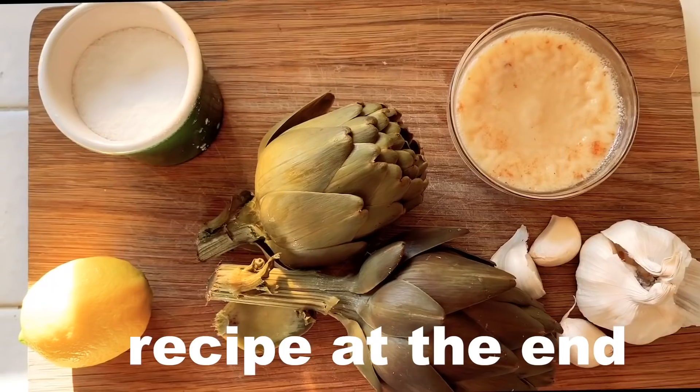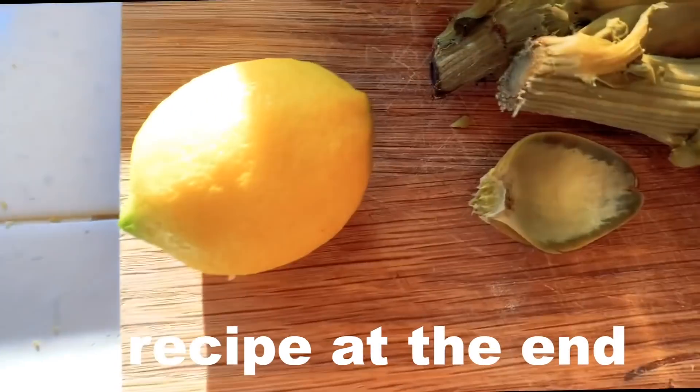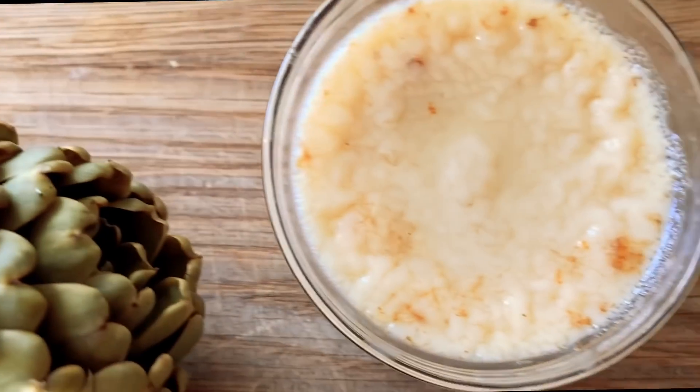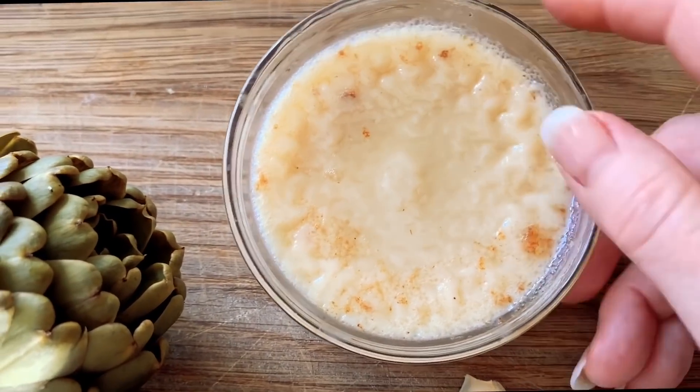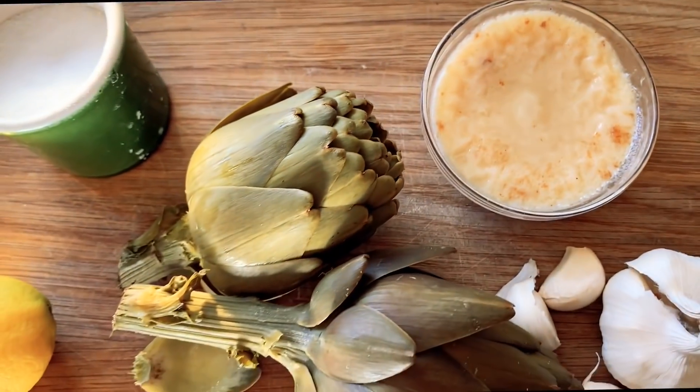You got baby artichokes. Ingredients for this dish are the artichokes, some garlic, lemon, salt, and oil to fry it in. That's old bacon fat — I'm going to make use of that, but you can use olive oil or butter, whatever you like.